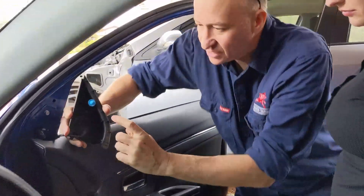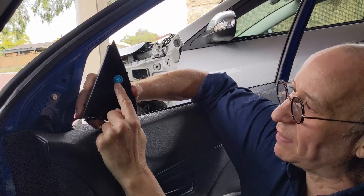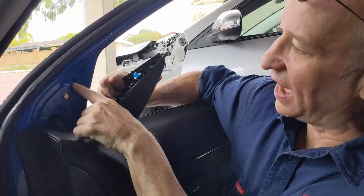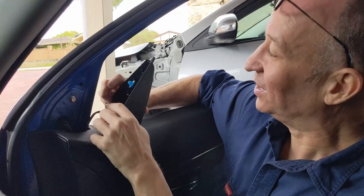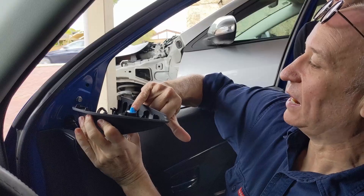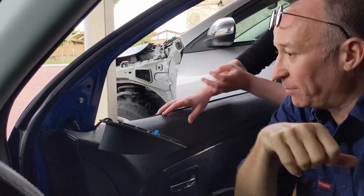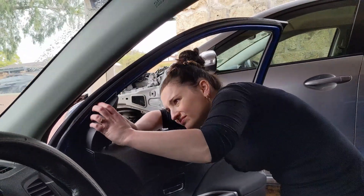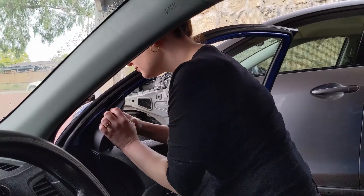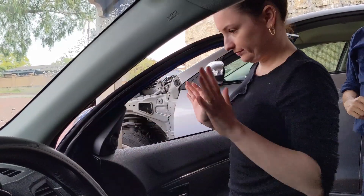Remember how we were talking about the pop studs and the holes? This is when I bang the door — that's an example of one there. To get this back on, I need to line up this pop stud with that hole. Rachel, if you can line up that with that and just give it a gentle nudge, you'll find it'll go right back where it needs to be. Feels secure.